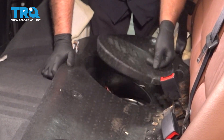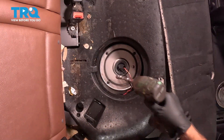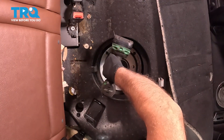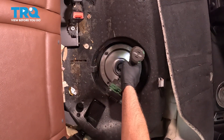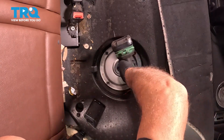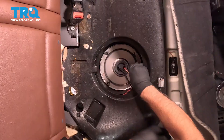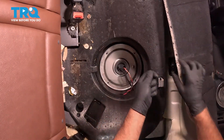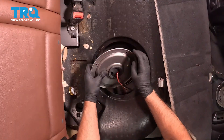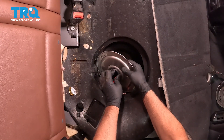Now we can pull these covers off. Take this cover off, use a 10-millimeter socket, take these nuts out. Grab the cover, pull it up, and we can push the grommet through.